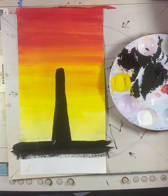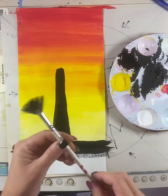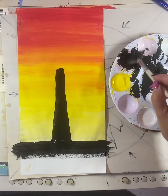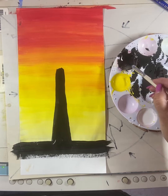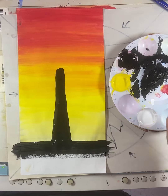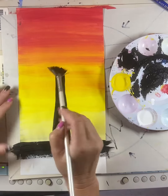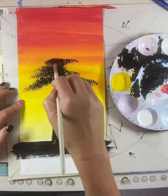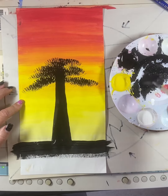I've got the trunk of my tree in, and now what I'm going to use is this fan brush. The thing that's so great about the fan brush is it's really going to give you that illusion of a tree. When you use the fan brush, you're going to dip it in the paint, kind of dab it back so you don't have too much on your brush at one time, and then you just start to dab onto your paper.